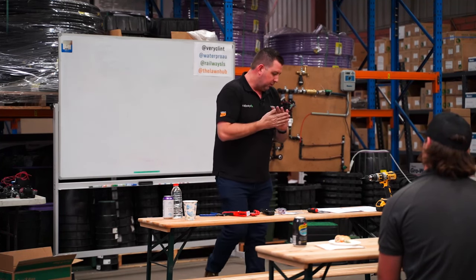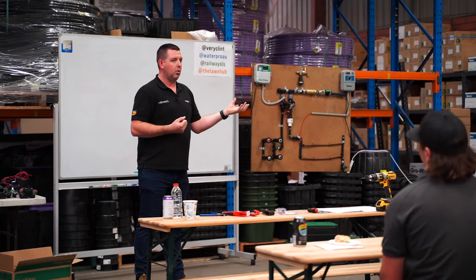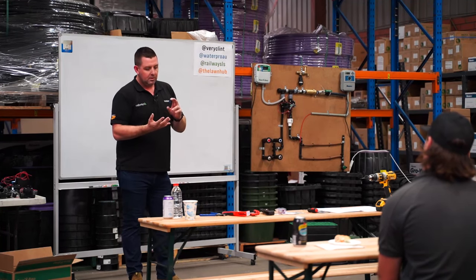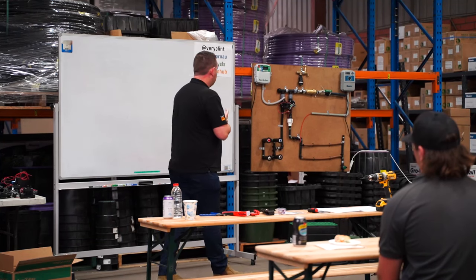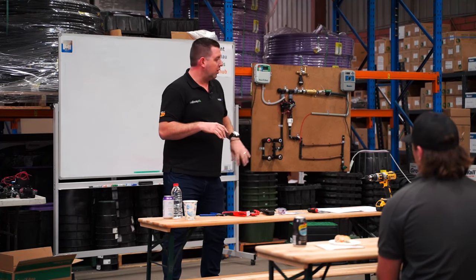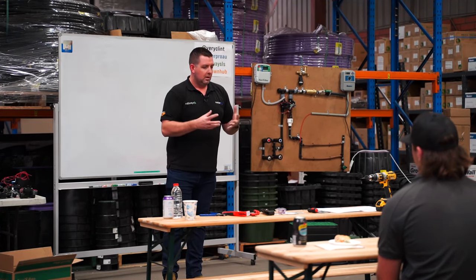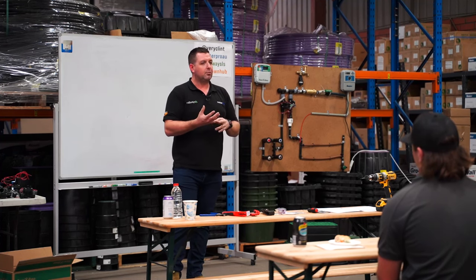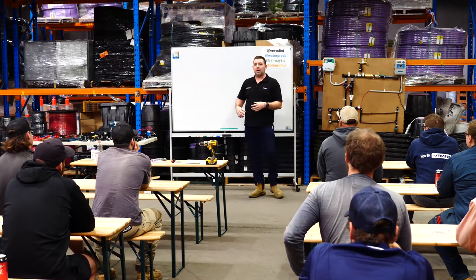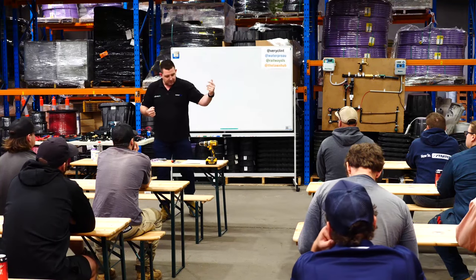With irrigation, as simply as we can put it, we're taking a water source and delivering it to something horticultural in most cases. The brands we stock and that most professional irrigation shops carry - not hardware shops - are professional quality brands that have data behind them around the application rate of water they deliver: the liters per minute you need for a sprinkler to work, the liters per minute coming out of drip tube.